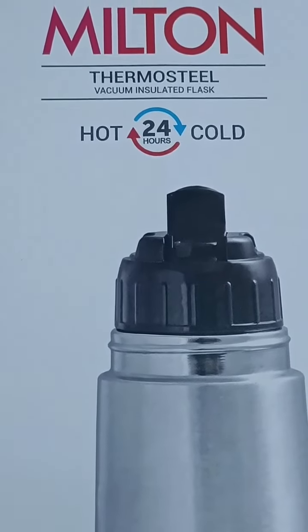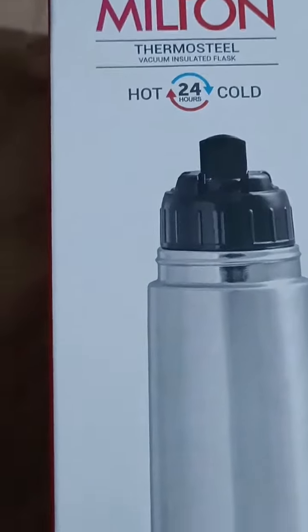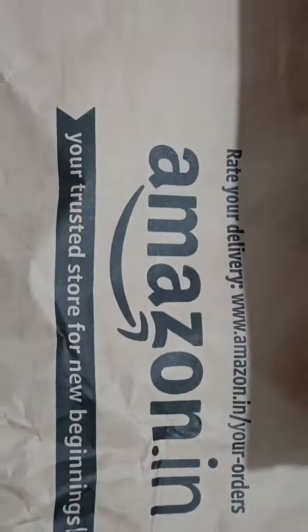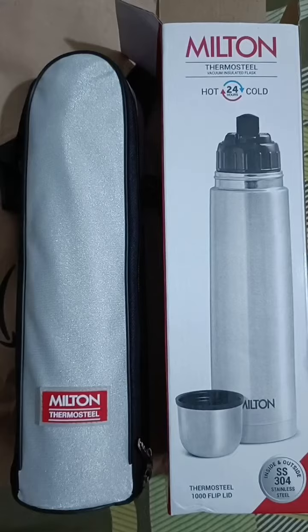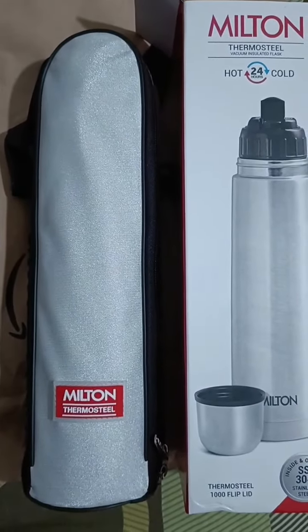Hello everyone, today I am making a short video of the Milton Thermo Steel flask which I ordered from Amazon. I already unboxed the flask from the carton box and now you can see the flask.